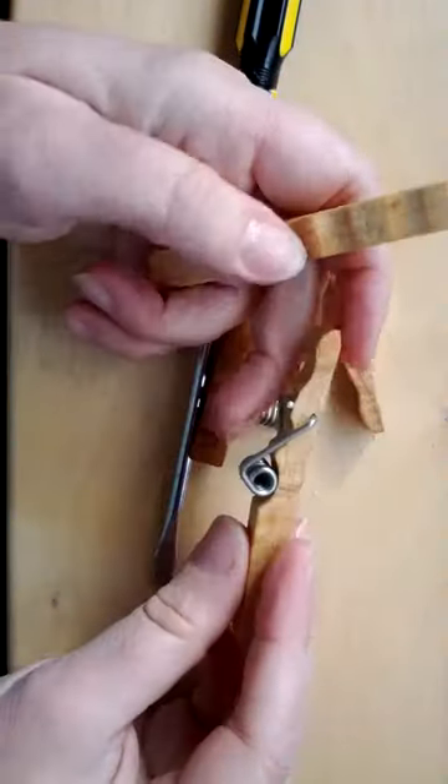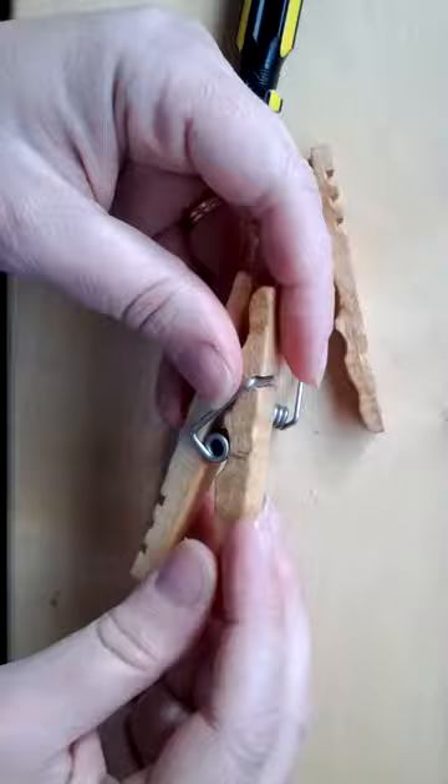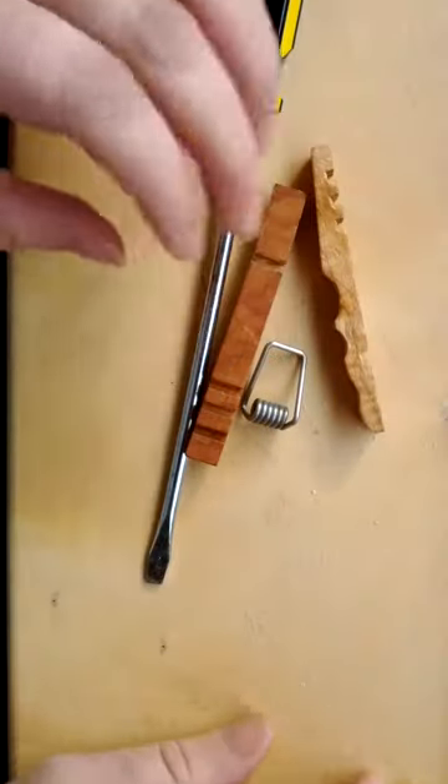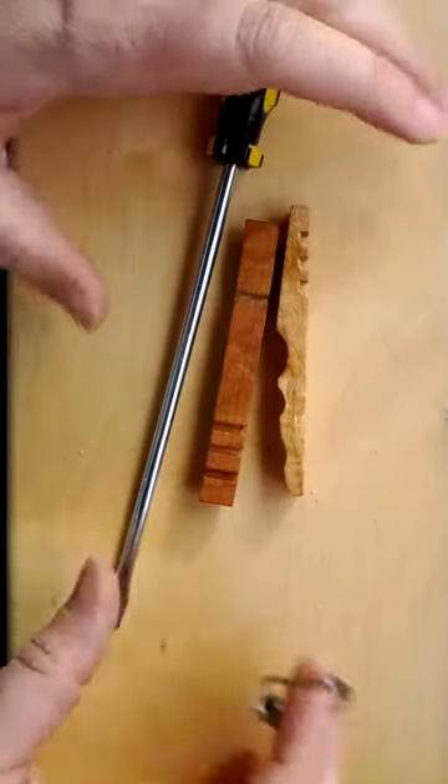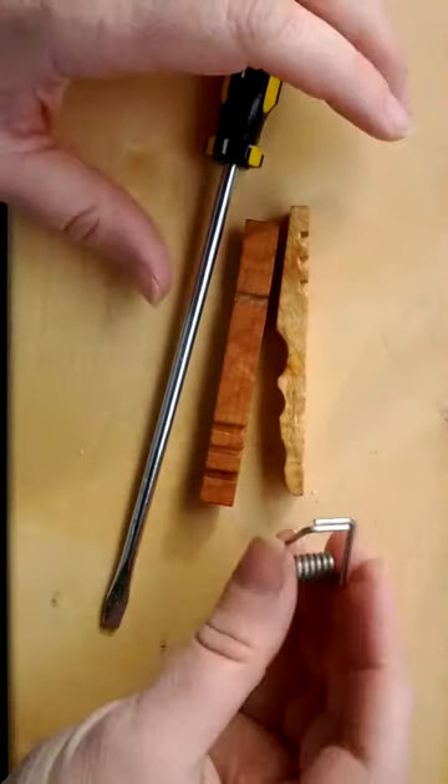In my case, I have a four-year-old — she likes to pull them apart — so I wanted to give you an easy way to reassemble. All you need is a skinny screwdriver, a hard stable surface, and all your pieces.